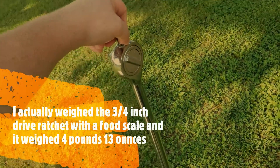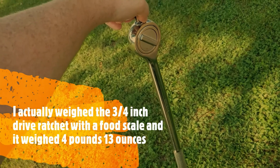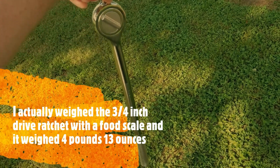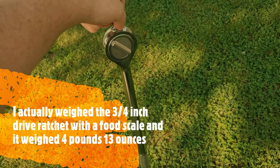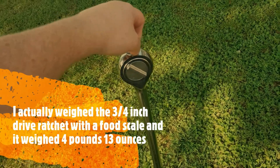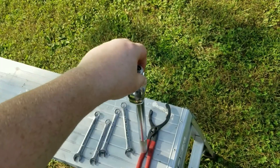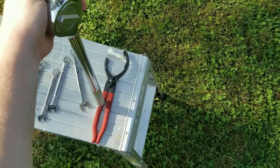That thing weighs several pounds — it's super heavy just to pick up. So for that magnet to be strong enough to pick that ratchet up — that thing has got to weigh over five pounds, it's just solid steel. So imagine what this thing does to all the metal shavings in your oil pan — it just picks them up and traps them on the end of the magnet.